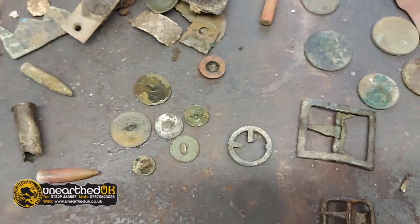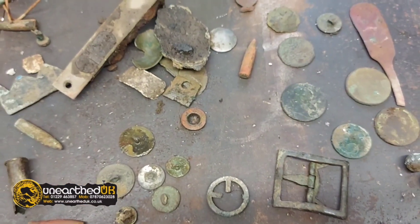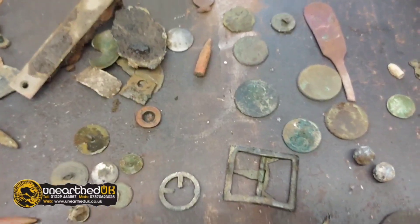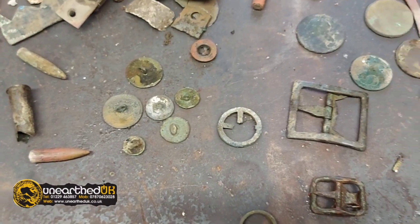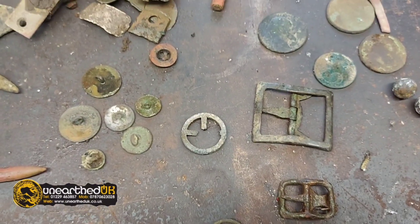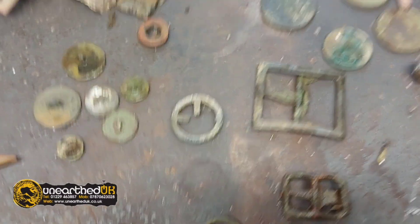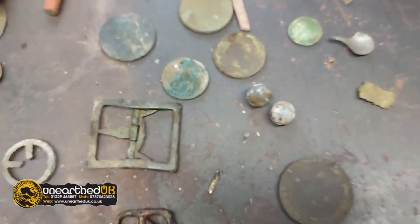My aim today was to show people who wanted to know what the tones sounded like after I'd set it up last week in the advanced settings. It was very windy and I haven't checked the videos yet to see if you can actually hear the sound. So we will throw some things over the target. The most unusual thing I've found — and I don't know what it is — is tiny.